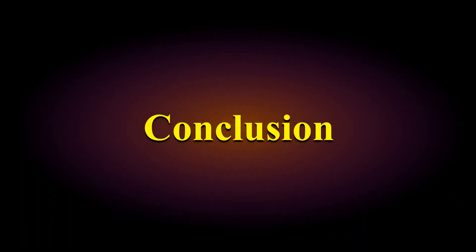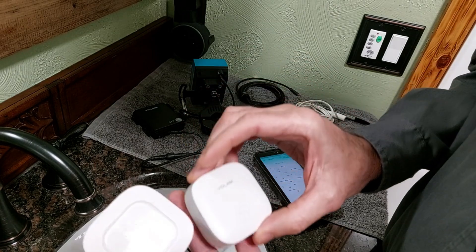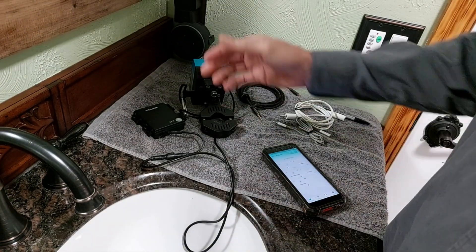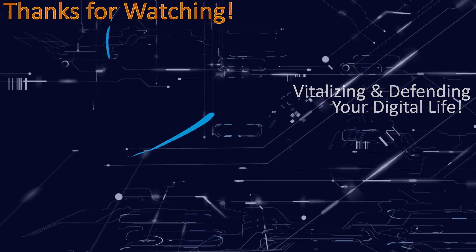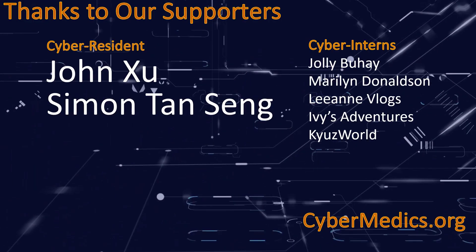That concludes our video demonstration. We showed you the different types of sensors, the application, and it being used with an Alexa routine. Please hit the like button, share and subscribe — this supports our efforts in helping others with technology. Have a great and wonderful automation day.